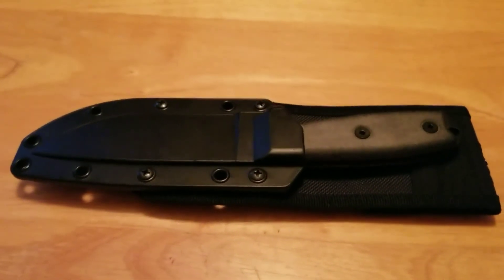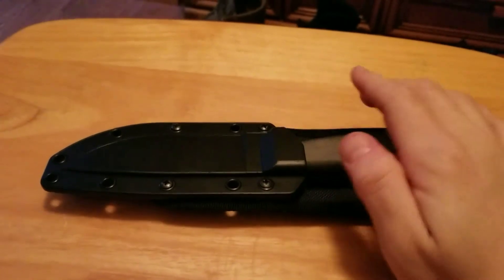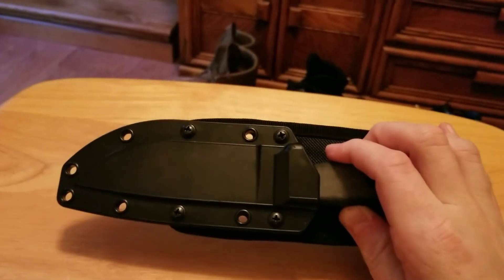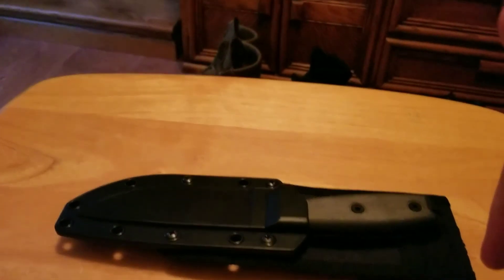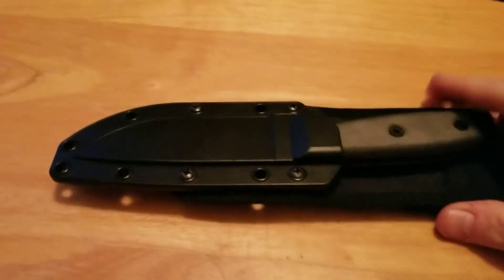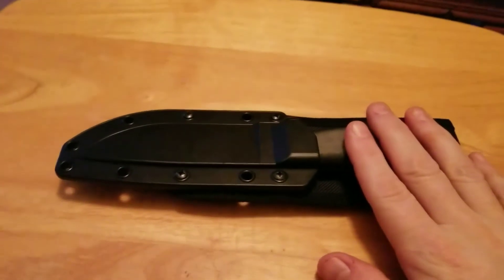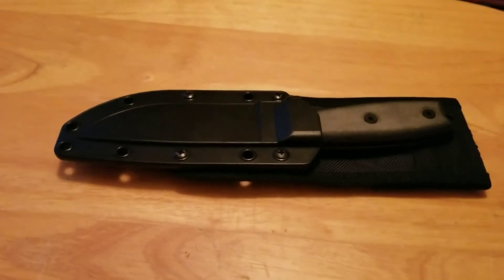Hey everybody, Big Blue here coming at you with an SE4 knife review, courtesy of Centennial Knife, Marine City, Michigan. See Kurt for all your knife or gun related needs — link will be annotated in the description below if you're interested. Made in America by Randall's Adventure Training, the SE4 4-inch Fixed Blade Full Tang Knife.